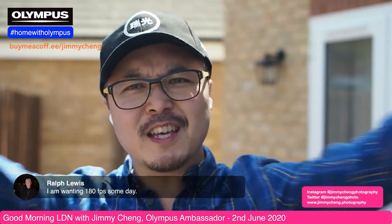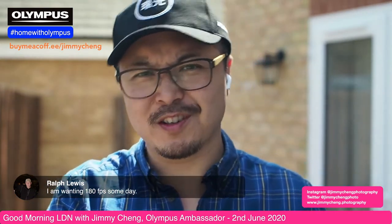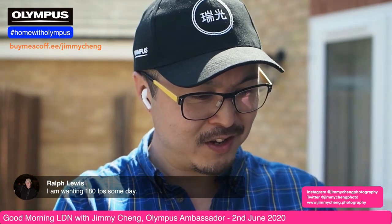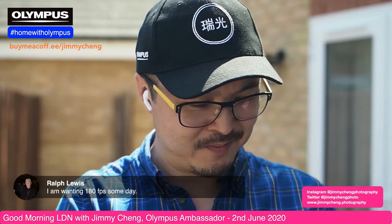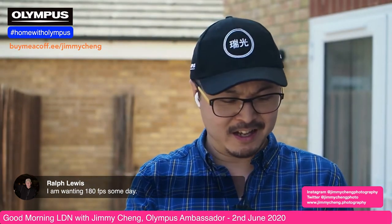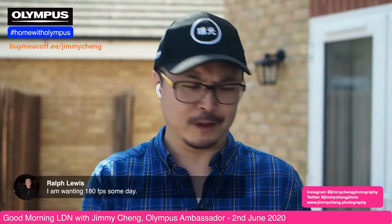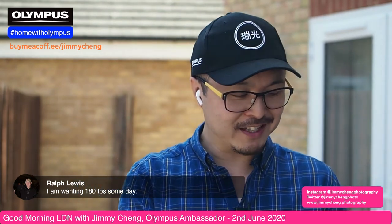I'm out in the garden once again because it's getting a little bit warm and also getting a bit loud as my kids are screaming in the background. I'm able to read comments live now because I'm tuning to myself on my phone so I can actually see everybody.